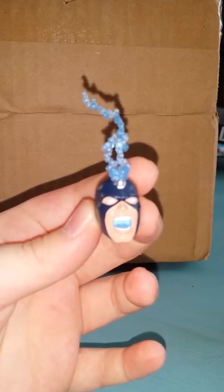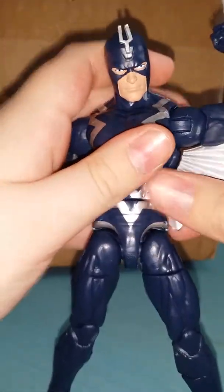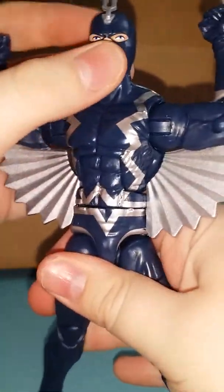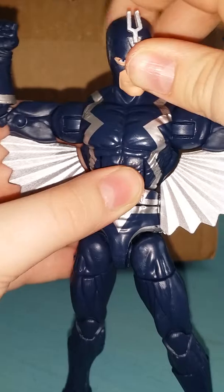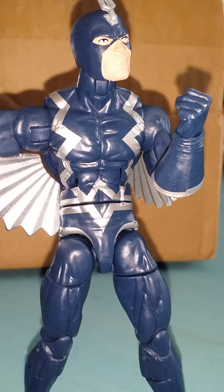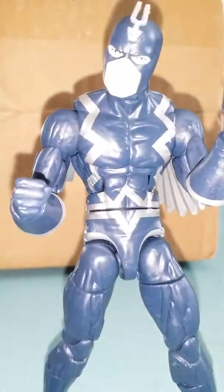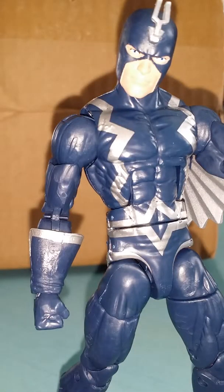There you can see better now. There it is right there. Here is the Oaky leg — normal joint. Black Bolt's here to tell you to buy the rest of the wave at your local GameStop.